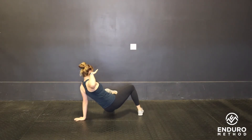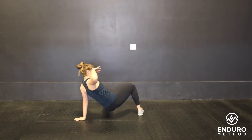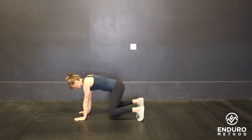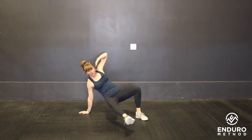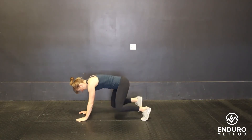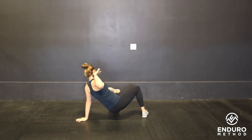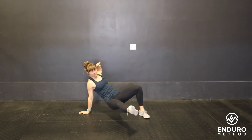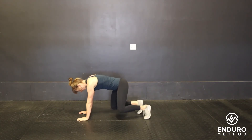Elbow goes back behind, leg is perpendicular to the body, kicking through, and then you're going to rotate back to the quadruped position and then the other side. Elbow high, coming back, alternating sides, keeping the core tight. Knees are hovering only about two inches above the ground when you're in that quadruped position.